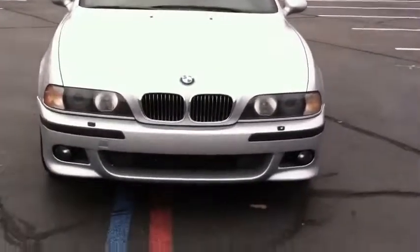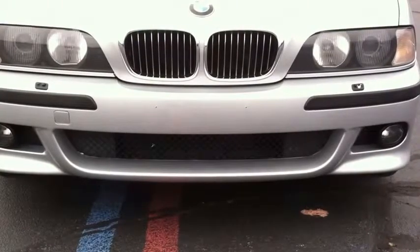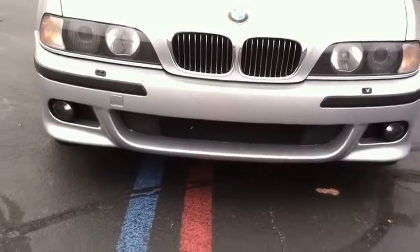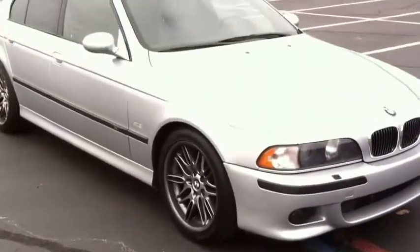So as you see in the 2000 model, as many of you know, this is pre-facelift — before they got the angel eyes. Not terrible, but the angel eyes would look cool. So that's certainly on the upgrade list.